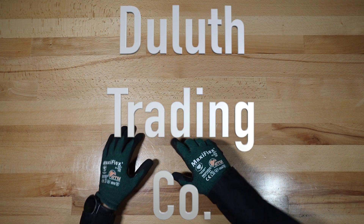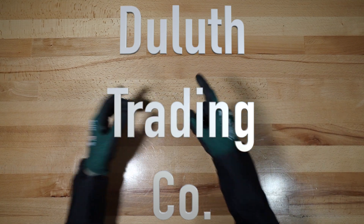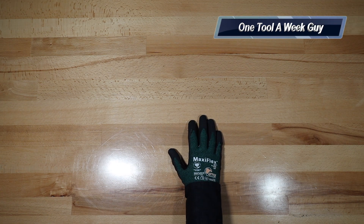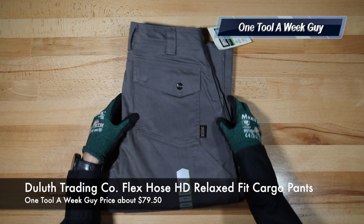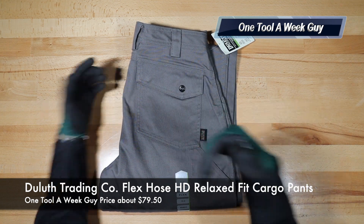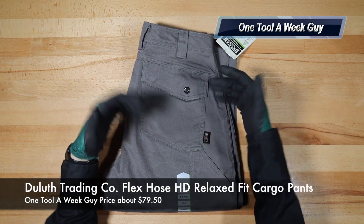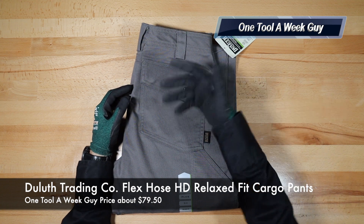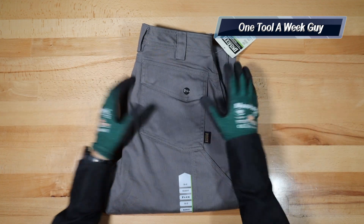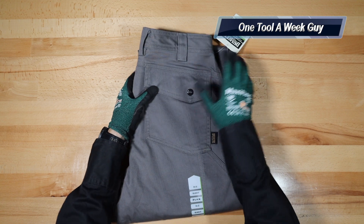Hey everybody, what's going on? Thanks for tuning in to another video of One Tool a Week. If you're new to the channel, we take a look at tools every week, so if you love tools go ahead and hit that subscribe button. This week's tool is clothing - whatever you wear to work or the field is considered a tool in my category, because you have it on every day and it makes work life easier for you and everyone around.